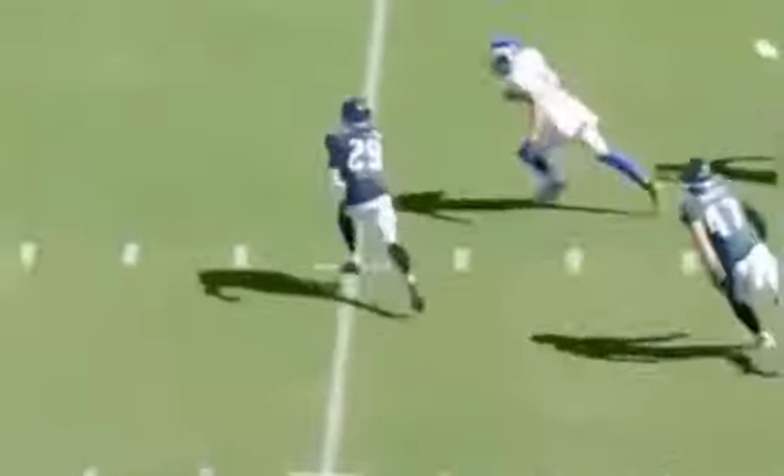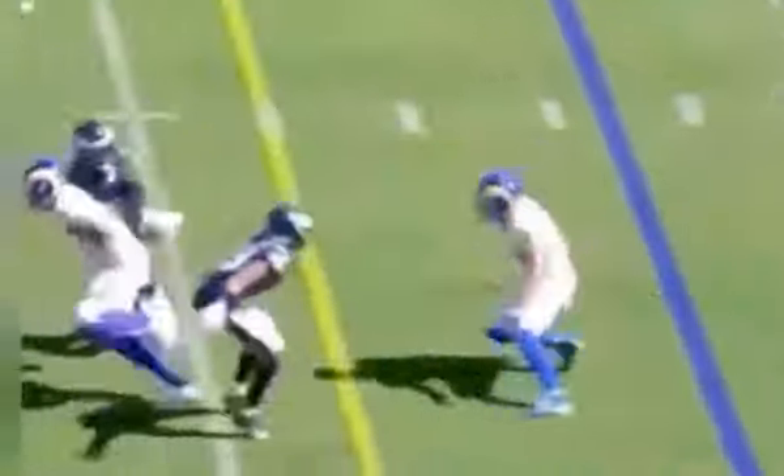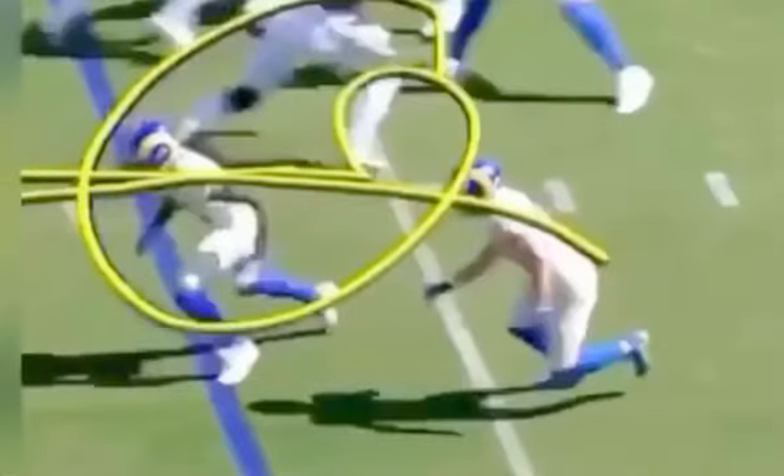All right guys, today we're going to be breaking down this release here from Cooper Kupp. We're mainly going to be talking about how he's able to close the distance with these quick steps and how he's able to get separation with this one-two, and how you guys can run a better one-two off the line or in a situation where you got to close the gap.